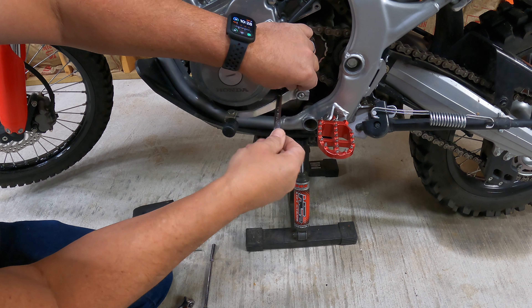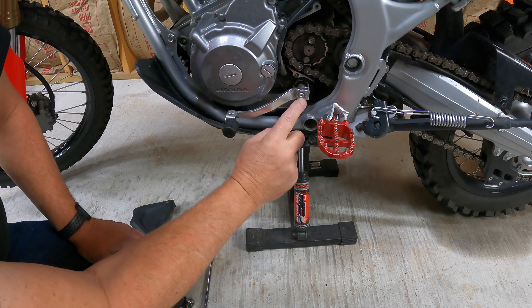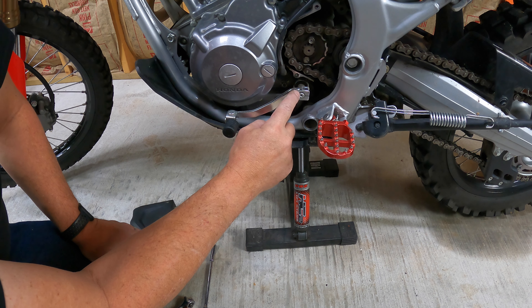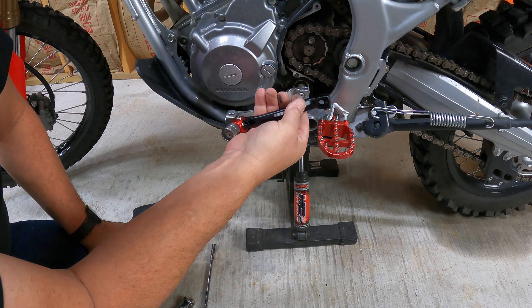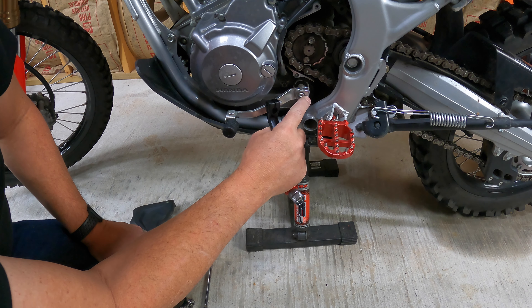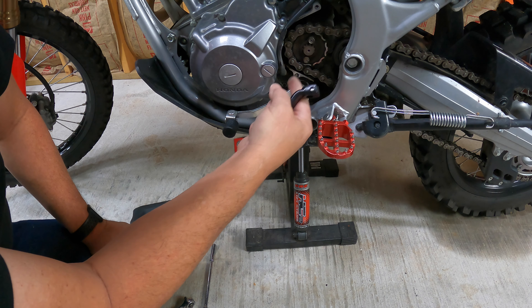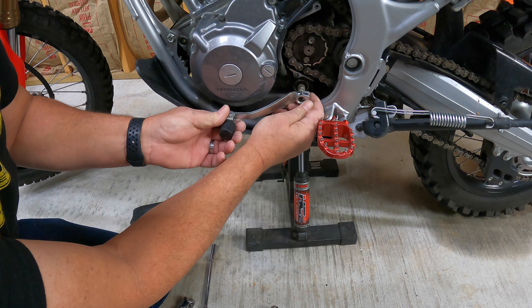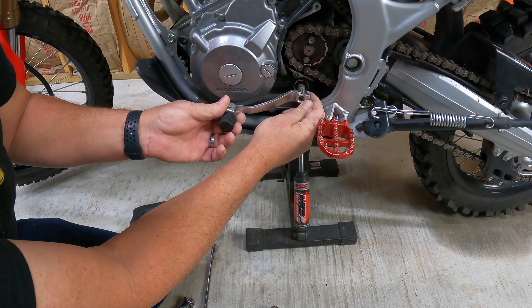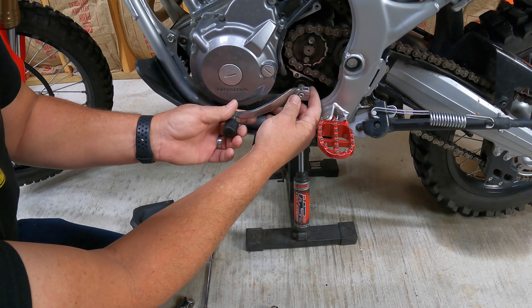Now we can remove this 10 millimeter bolt right here. Just a note: this stock shift lever has a dot on here, and it also has a dot on the shaft to line it up in the stock position. This lever will not have that, but it's pretty simple. You can see that this line is pretty much straight out, a little bit down. If you put this back in the same position you're going to be pretty close. A lot of people adjust them up and down anyway, because you can move it off the spline and set it in a higher or lower position depending on how you ride. But we're going to put ours back in the stock position and stick it back on here.